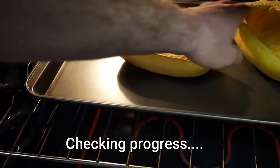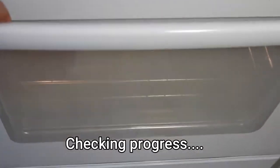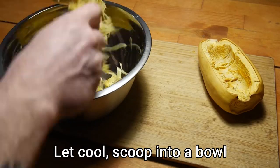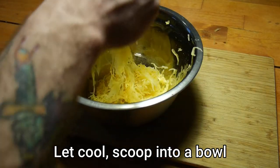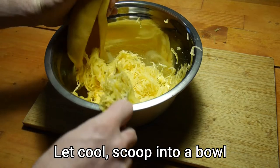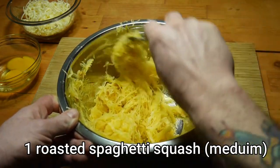Once you roast the spaghetti squash, set it aside and let it cool off. Once it's cooled, you are then gonna scoop it into the bowl to make the mixture for the bread. You don't have to be precise on this, but you do want to try and get as much as you can.